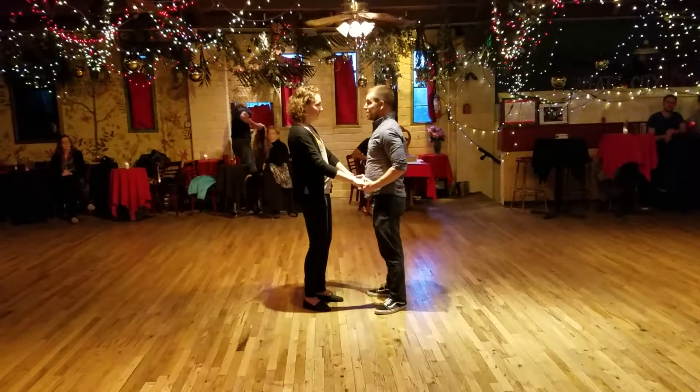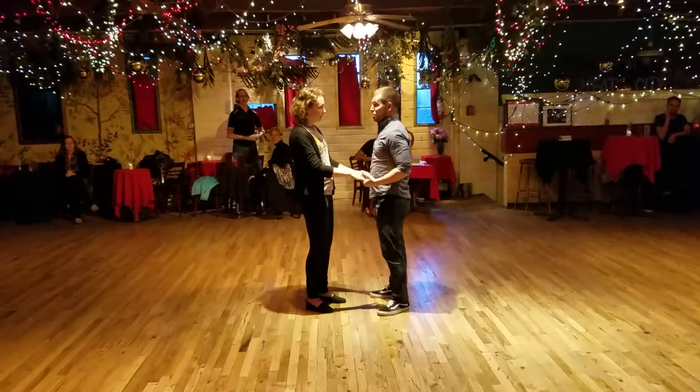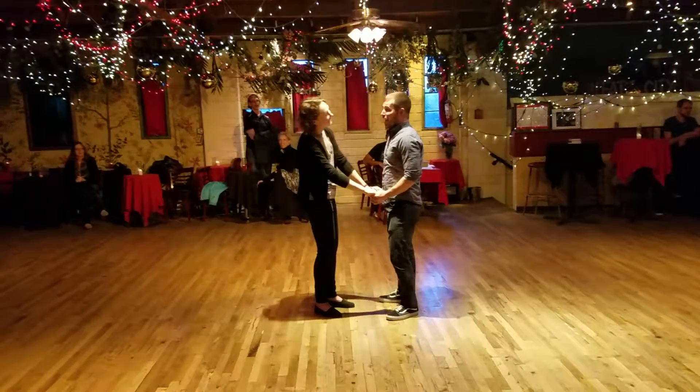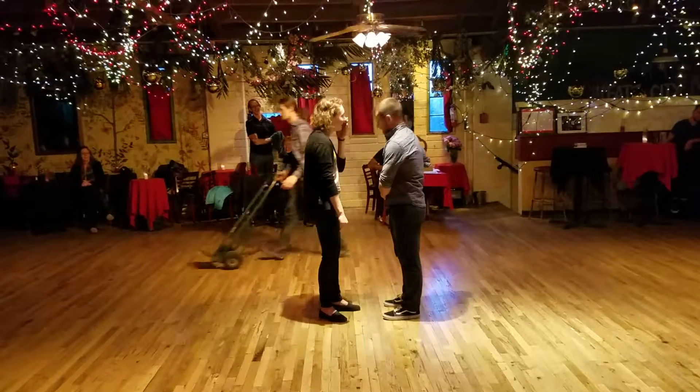I'm not sure if we're any cool, that you'll be the best dancer in the world. But, I know that if you're my partner, both on the dance floor and for the rest of our lives, I will be the happiest dancer in my life. So, good.